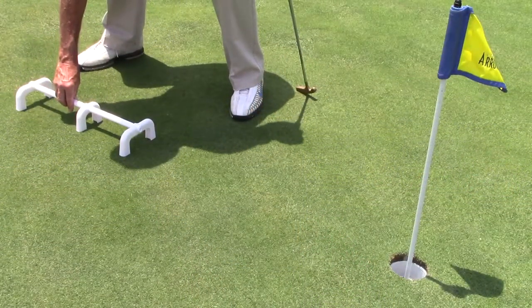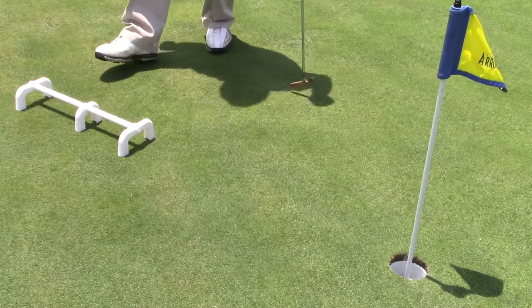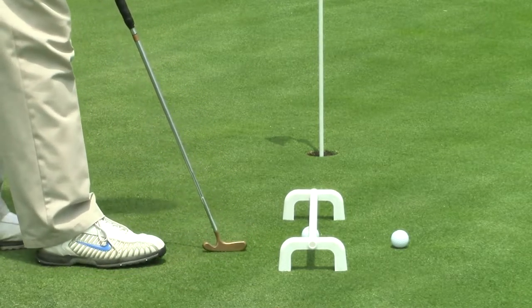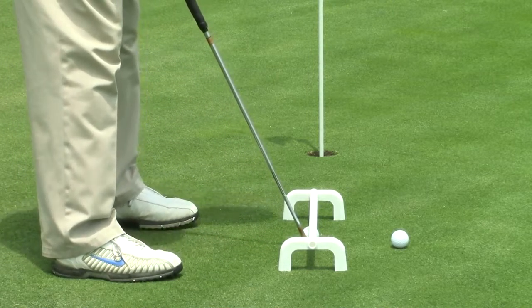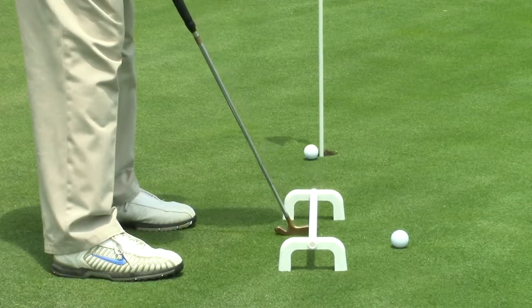We're going to get started with the first practice, which is working on the Pro Low Stroke. You don't need the numbers on the bar this time, so we're going to turn the bar upside down so it's solid white. We're going to put the system about three feet from the hole. We're just going to work on the Pro Low Putting Stroke — keeping the putter low to the ground and making solid contact with the ball.